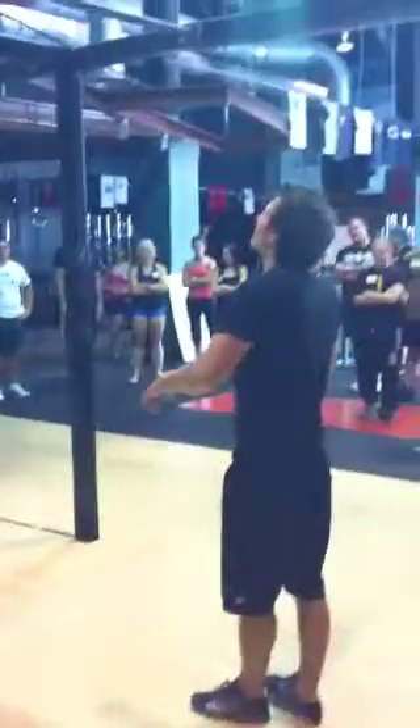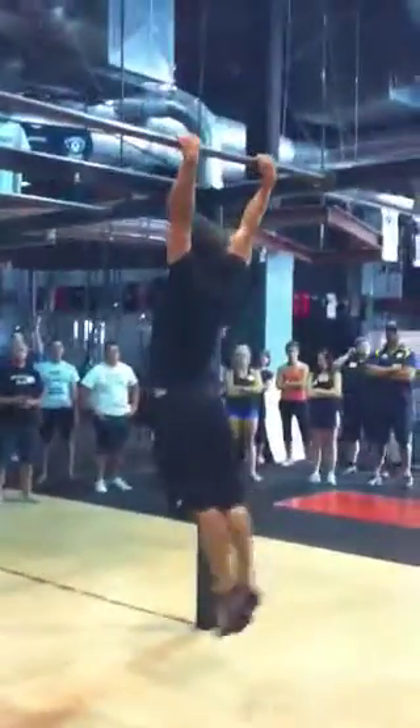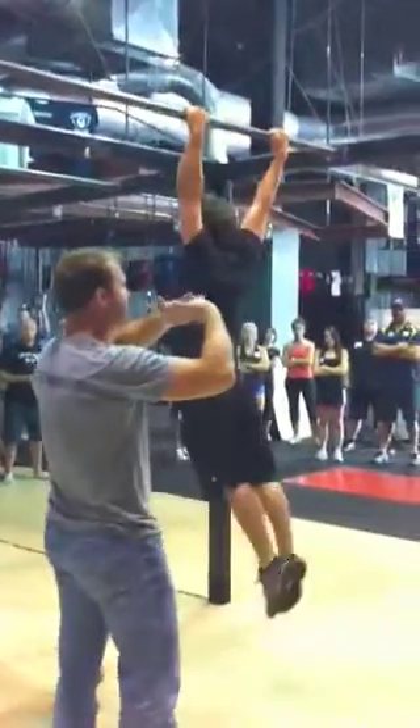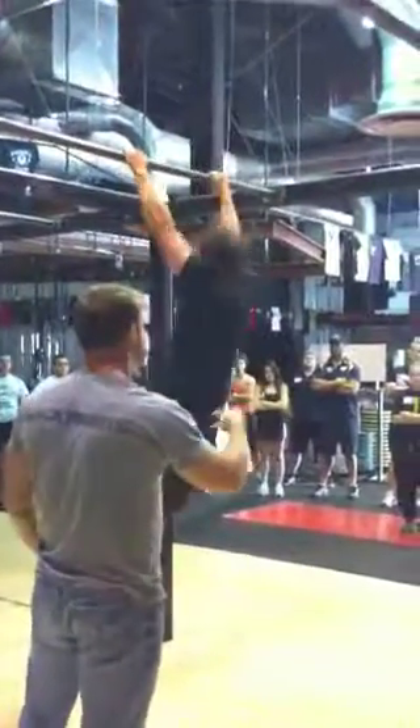Let me see a kip and pull. So do you see how he's limiting his range of motion? Is he cramming his extension over and over doing a scorpion kip?